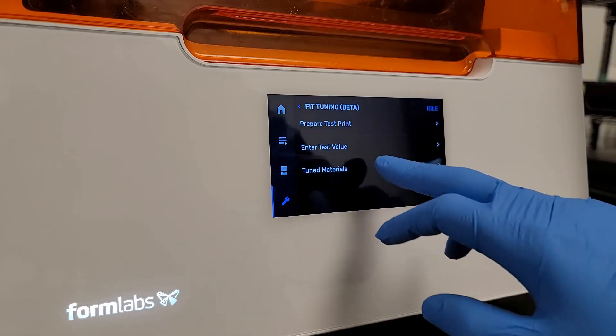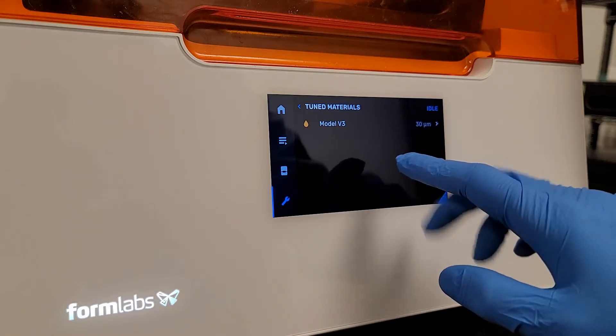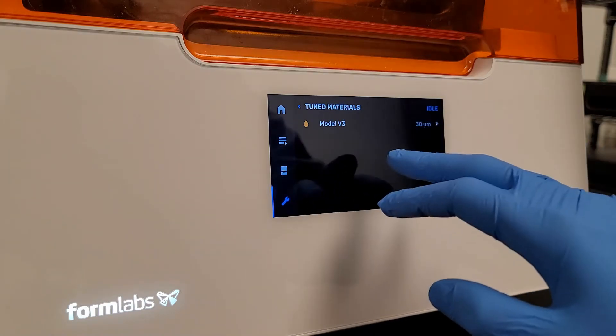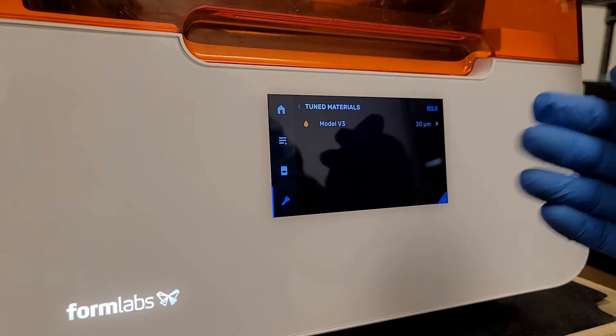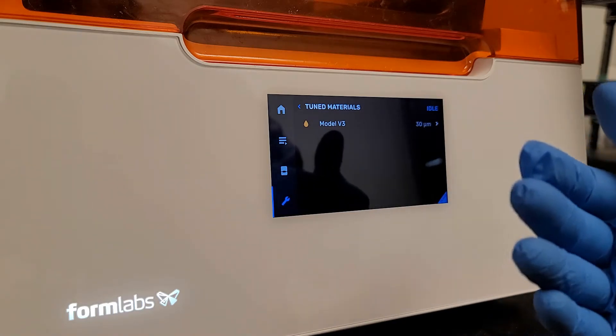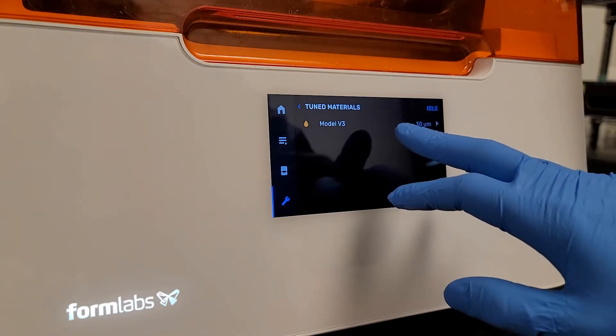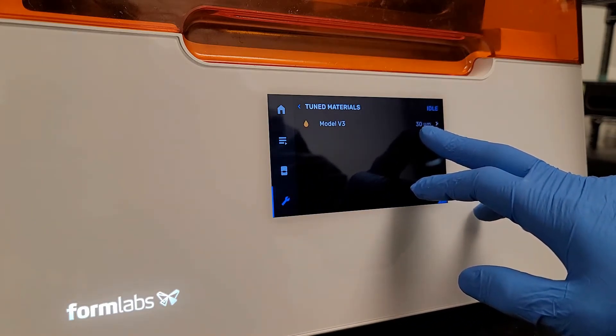I hit Apply and Finish. And then lastly, the third option in the menu is Tuned Materials. This is what has been stored on this printer previously. Why this is important is you can refer to it — so if you need to find out what tune this printer has, say you've forgotten. This has a print value of 30 microns entered.